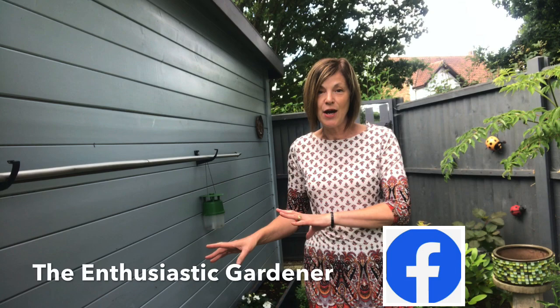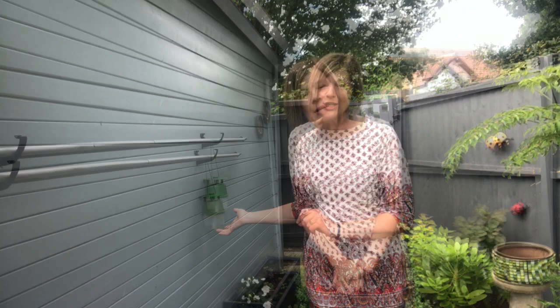Before I go any further, let me just say I will put the link to my original video, which has been so successful, at the end of this video, because it gives all the information of how to set up this box tree moth trap.